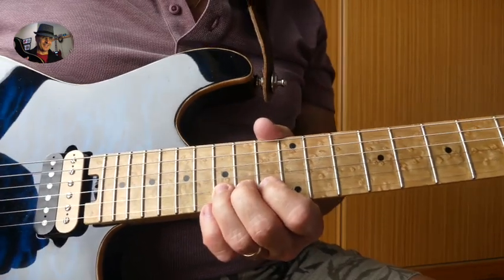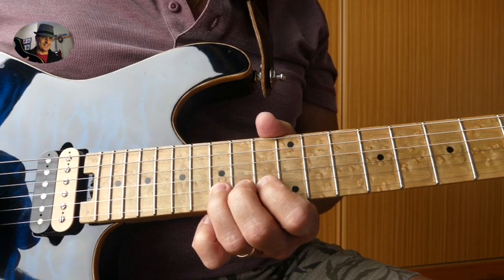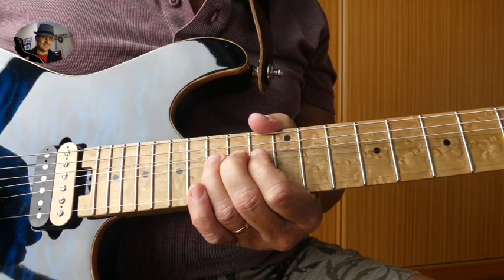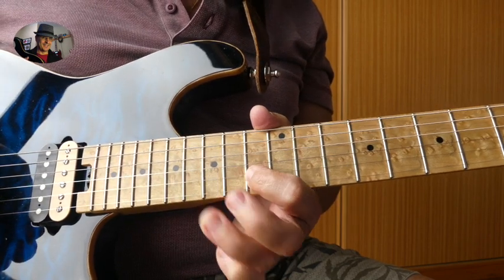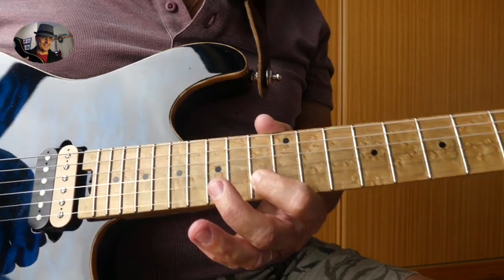It's a full bend on the 15th fret B string with a vibrato. Then release, and then a pull-off to the 13th fret B string.